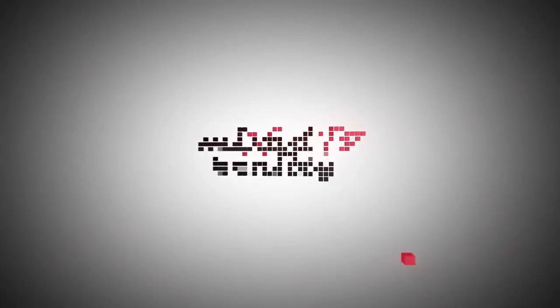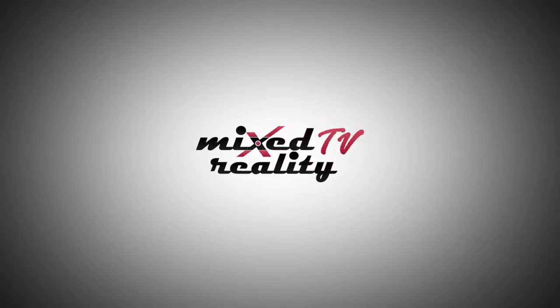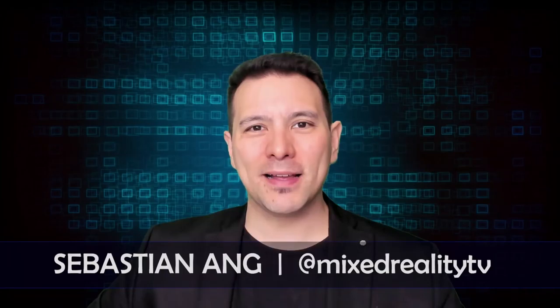This is the unboxing of the Oculus Go standalone VR headset and also the first face-on try. Hi and welcome to MRTV, my name is Sebastian Ang, and if this is your first time here and you're just as excited about VR and AR as me, then subscribe now and click on the bell button so you don't miss anything.